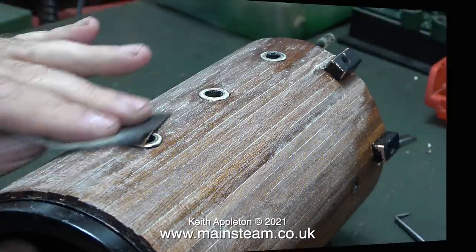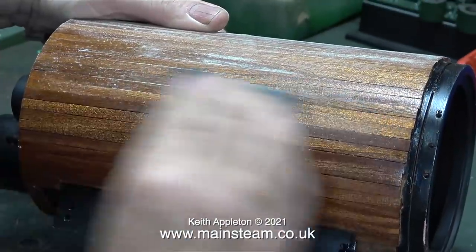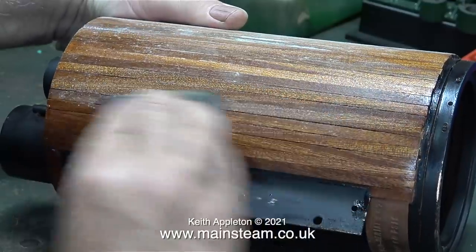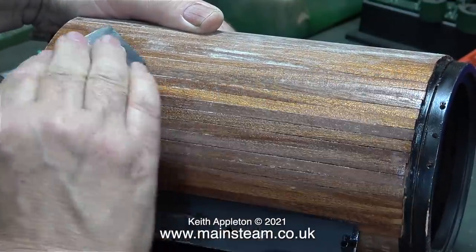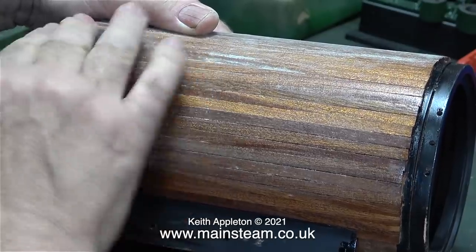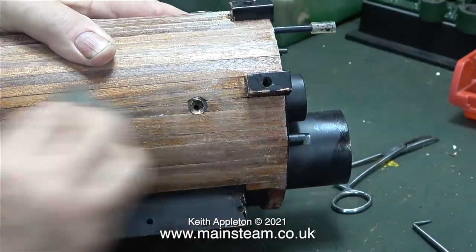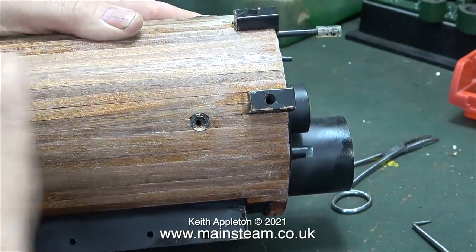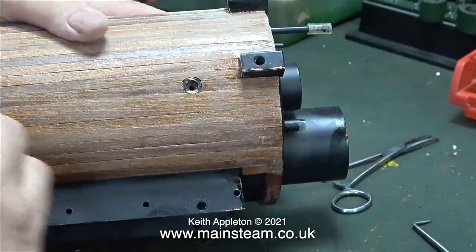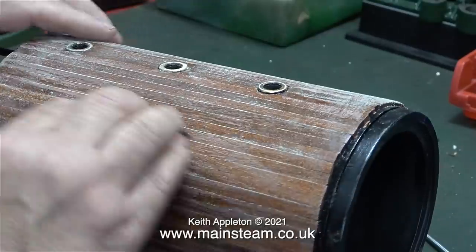For the initial rubbing down of the mahogany cladding I used 180 grit, quite coarse emery cloth. Now I'm using 400 grade wet or dry sandpaper, and I'm using it dry, which clogs up the sandpaper, so I change the piece frequently. In no time at all the boiler cladding is feeling quite smooth.